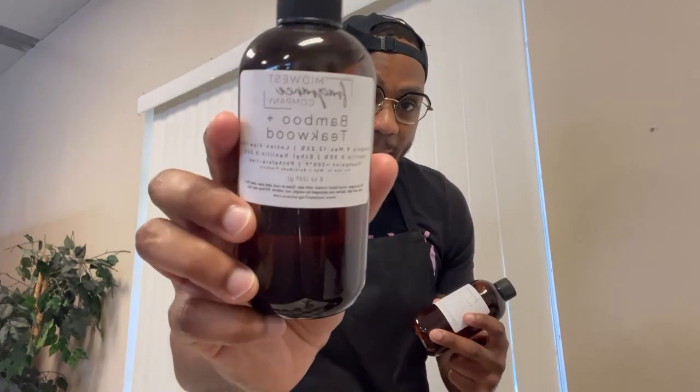I want to try bamboo and teak wood, and I want to try mahogany and coconut. But we also got some classics — Love Spell and Cocoa Butter Cashmere, which everybody loves. I'm going to do those today too.